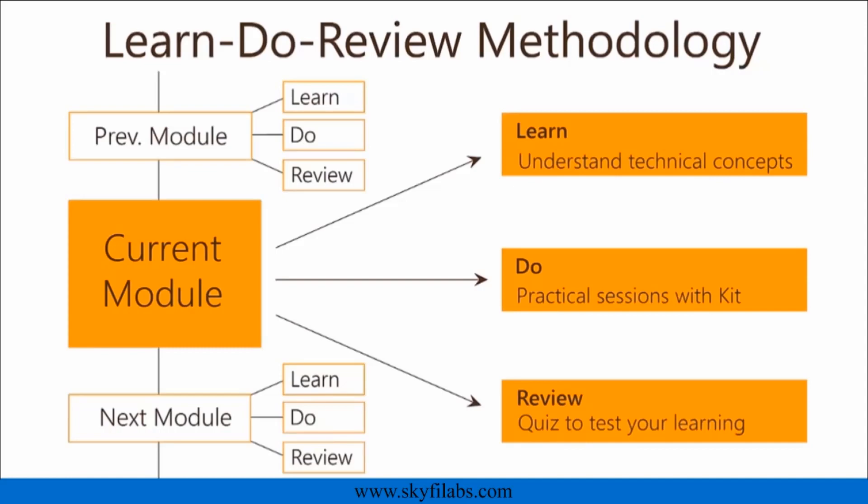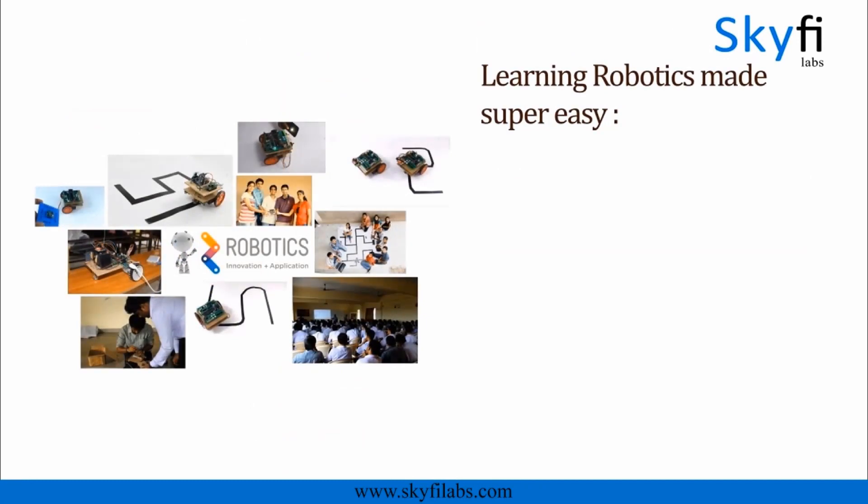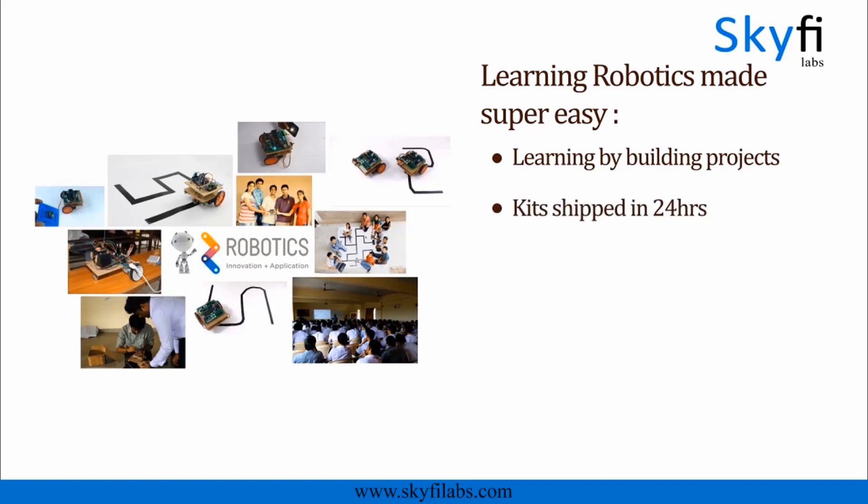You will get great support from our team whenever you need. Robotics is a great topic that builds curiosity and creativity in your child. With Skyfi Labs, it is now super easy to learn and build robots right at your home. Kits required will be shipped to you within 24 hours. You and your kid can finish the project together within a week from anywhere on earth and earn a certificate.